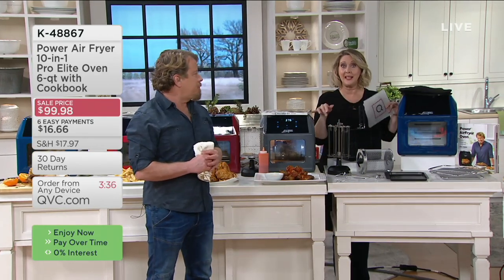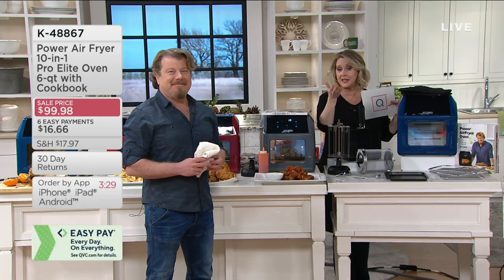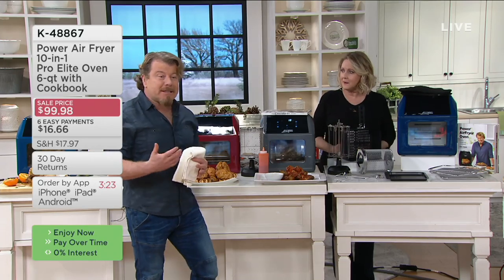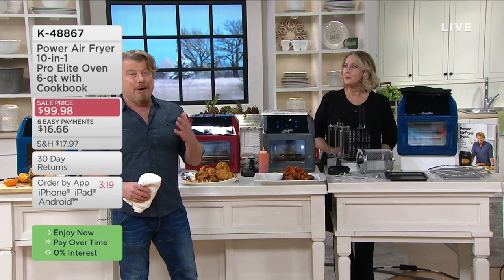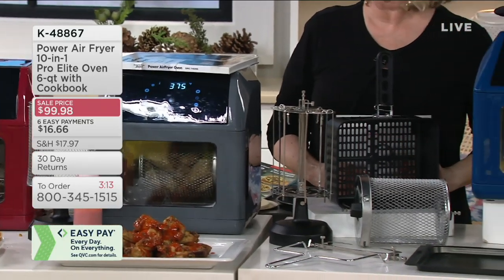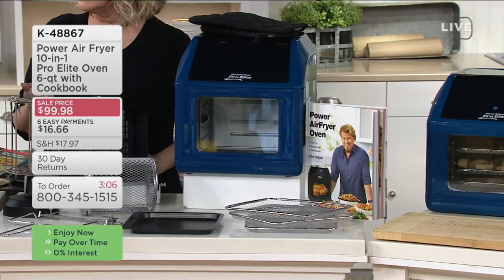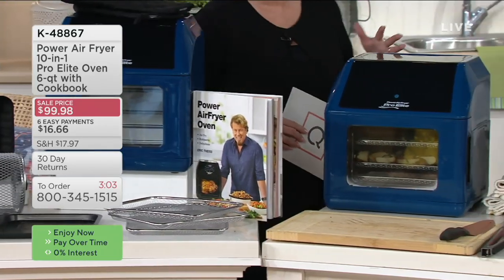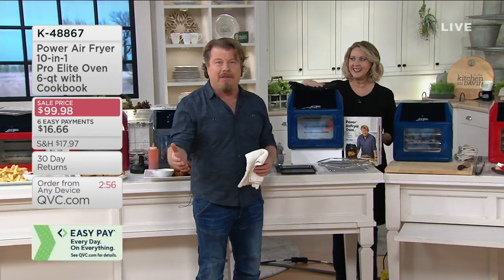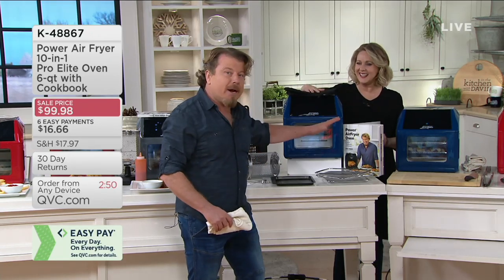These are the things that this replaces. If you're wondering, is there anything I can get rid of? Of course it takes the place of your deep fat fryer. We can steam in here, bake, do things like braises — I braised short ribs in here. How about dehydrate? It's not just an okay dehydrator; a lot of times when we say things do a lot of things, they don't do any one thing well. This does everything well. We call it a pro-grade dehydrator built right in at the touch of a button, with presets for everything.